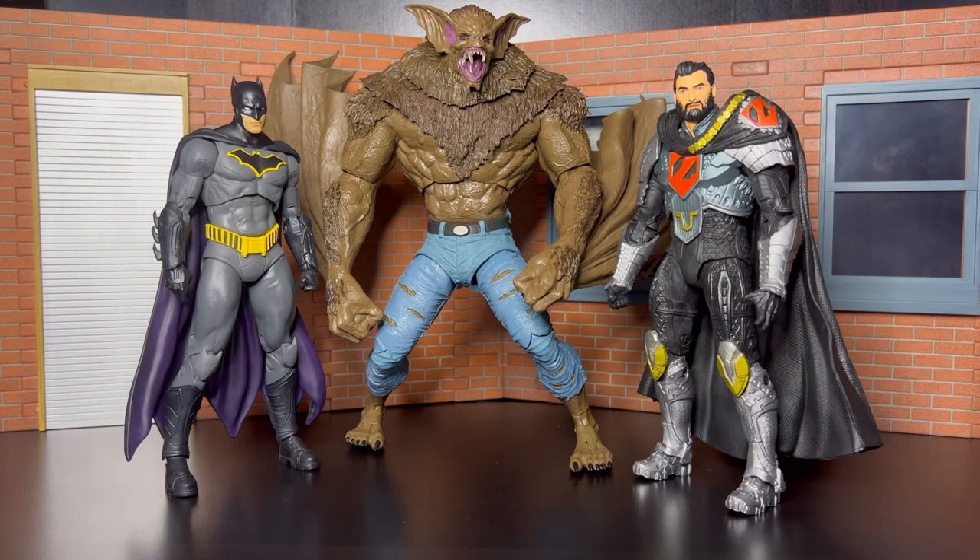So we got my man Batman — and we also got General Zod — with Man Bat. And I keep telling y'all, this is my favorite Batman right now. As you can see, Man Bat is towering over both of those guys, and the scaling is very, very perfect with these figures right here.